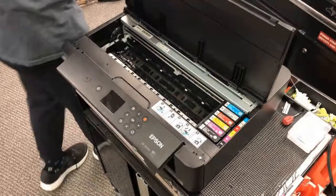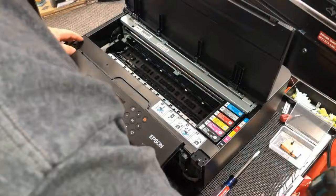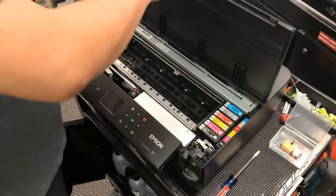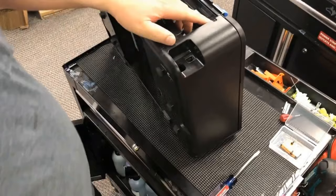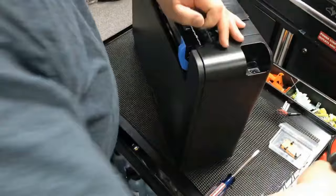First, on the right side, we're going to use a flathead screwdriver and remove this cover. Then those two screws, one on each side, and then we can remove this long bar. Then we're going to remove the left side panel by removing two screws — one in the back and one on the bottom. We're going to do the same thing for the right side.